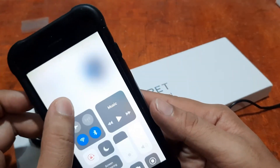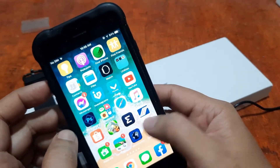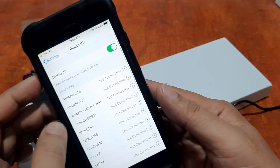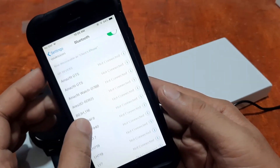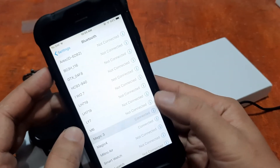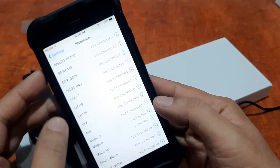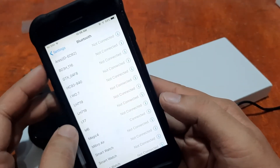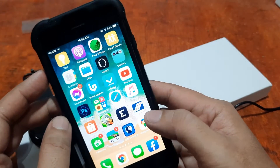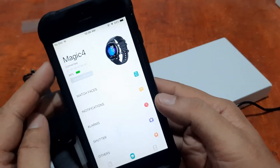If you encounter errors, go to your phone's Bluetooth settings. You'll see a list of devices — the Magic 3 may still show as connected. Tap on it and select Forget This Device. Now the only connected smartwatch in the support app is the Magic 4. Going back to the Magic 4 — we're still connected.